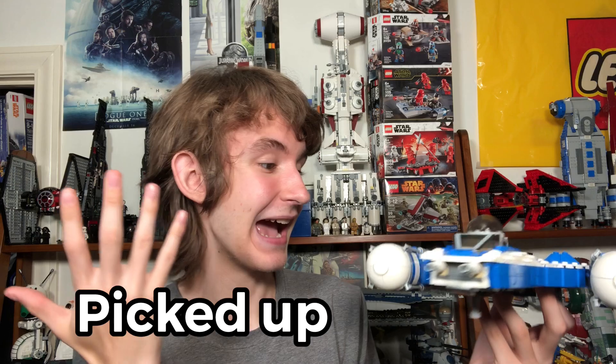Hey guys, not too long ago I bought this Republic Bricks thing, and there's a flaw with it already. I kid you not, that legit just happened — that was not like a thousand takes to make sure it broke. I just threw it up and it broke.